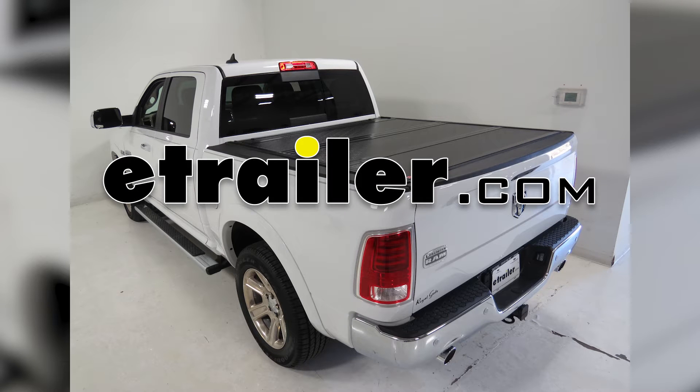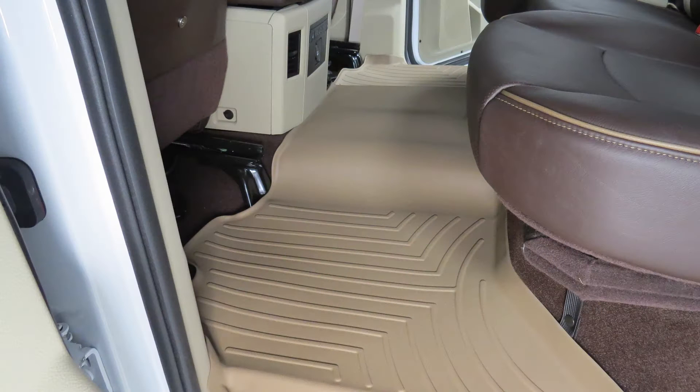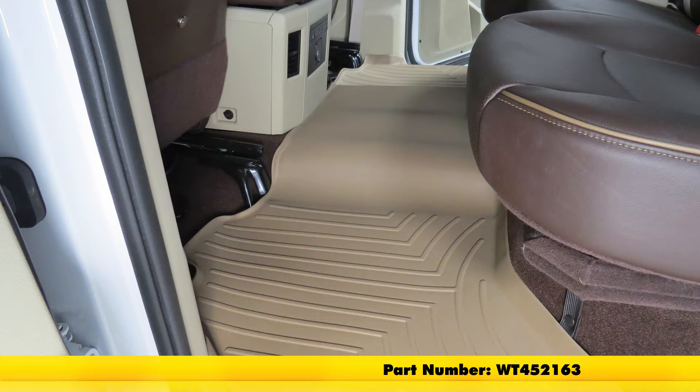Today on our 2015 Dodge Ram, we have our WeatherTech floor mat that we're going to install. The part number for that is WT452163.